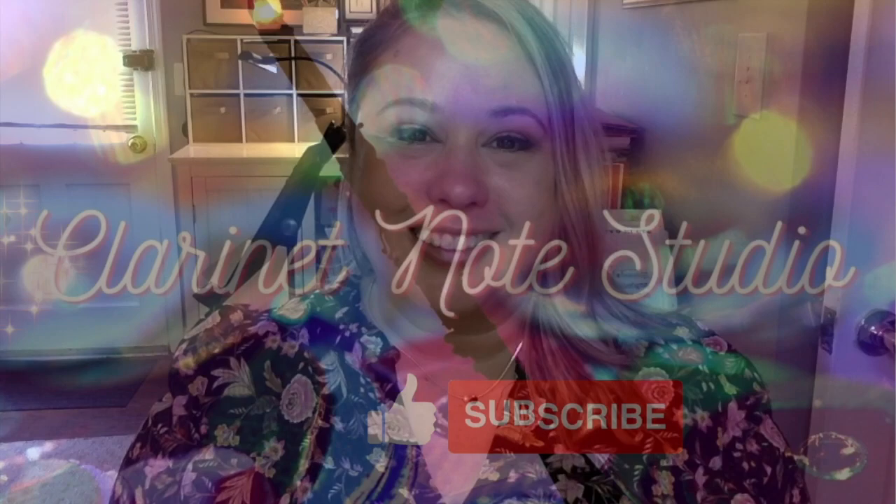Do you ever open a box of reeds, but maybe two or three out of the ten reeds work? Well, in today's video, I'll be talking about how to balance your clarinet reeds so that they respond evenly across all registers and provide a consistent tone quality. Hey, it's Juliana from Clarinet Notes Studio, and welcome back to my channel.